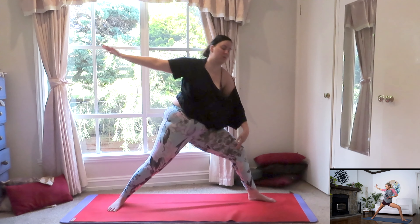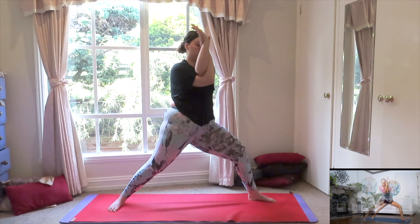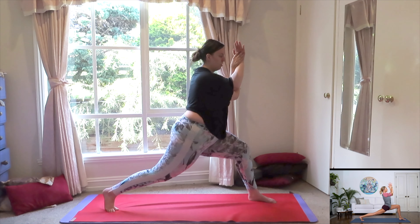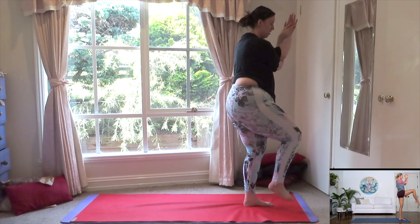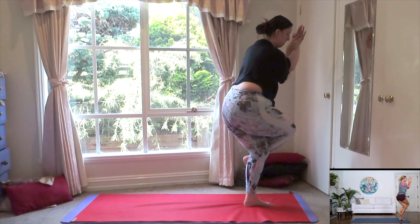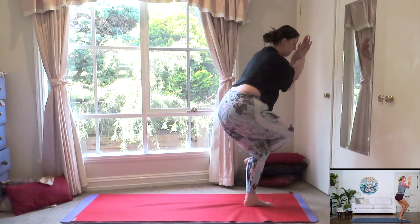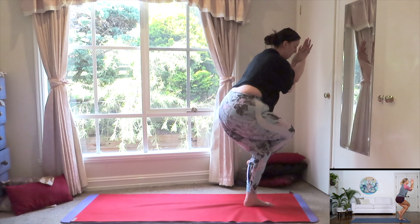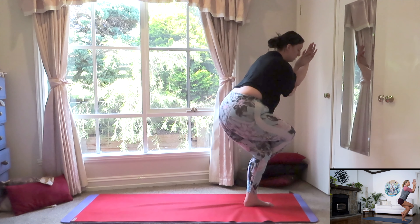Coming back into that warrior two. Right elbow underneath your left, interlace your wrist. Lift the back heel, pivot yourself back into that high lunge. Bring all of your weight forward to that front foot. Bring the right knee up. Eagle pose. Cross it over, interlace your ankle. If this is too difficult to interlace the ankle, just plant your foot down and hold it like this. Listen to your body. Don't worry what the pose looks like, worry about how it feels. Hold it here, find your balance. Lining the knees and the elbows. Beautiful. Release.